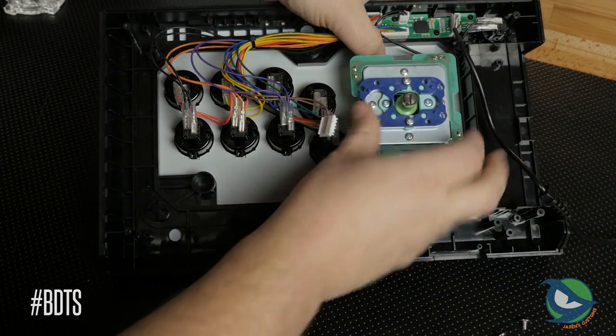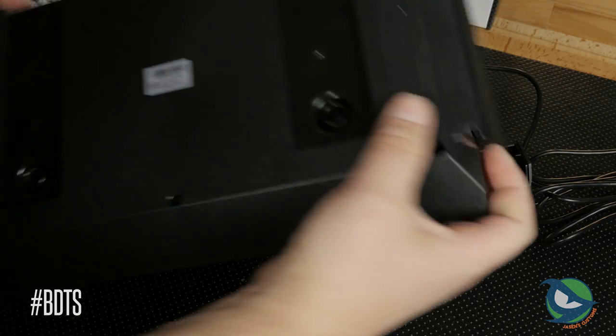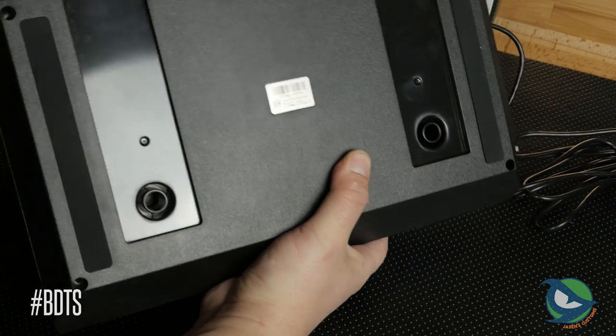Seimitsu levers work fine. Here I test fit the LS32 and it lines up properly. I was curious about the depth of the lever body, so I test fit the base to make sure nothing rubbed. My findings showed that it was fine and this should be an easy upgrade.